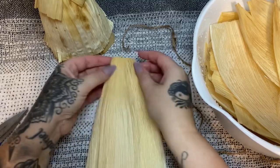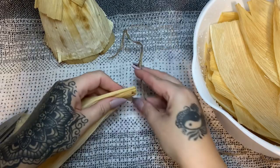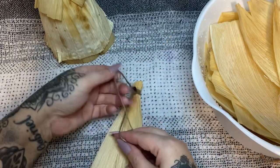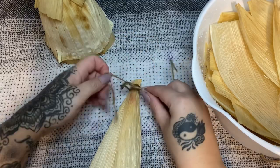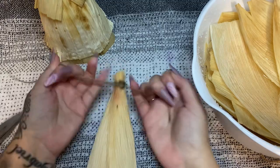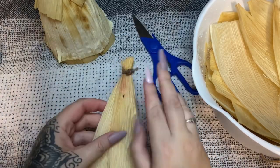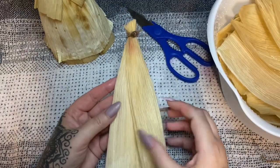Take the husks and just gather them at the top. Now we're going to wrap our twine around that pretty tightly, flip it around, and tie it really well — a really strong, sturdy knot — because we really want to make sure this is not going to come apart. Then trim that away.